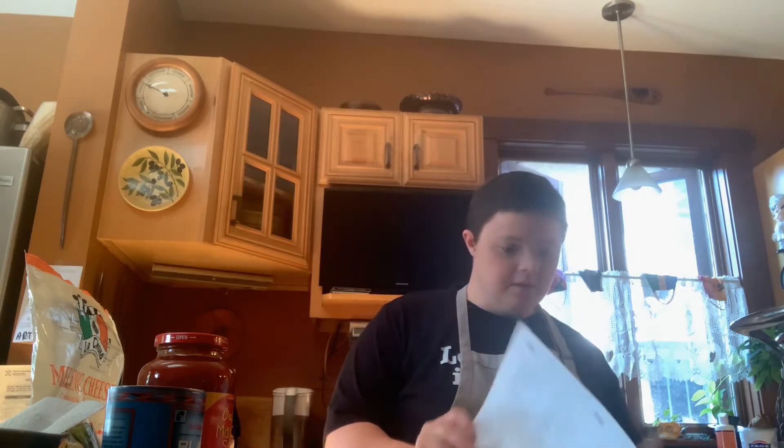Hi guys, what's up? So, welcome back to a beautiful episode of George's Kitchen. Now, I'm going to tell you what we're going to do today.